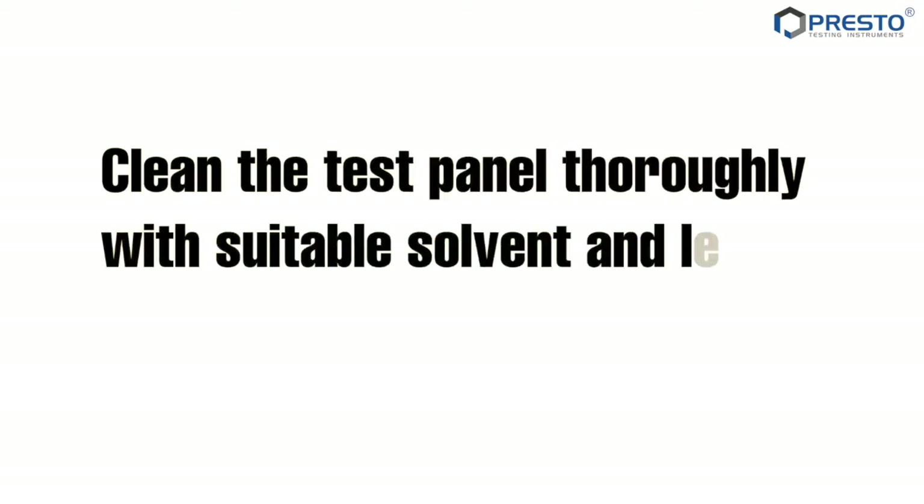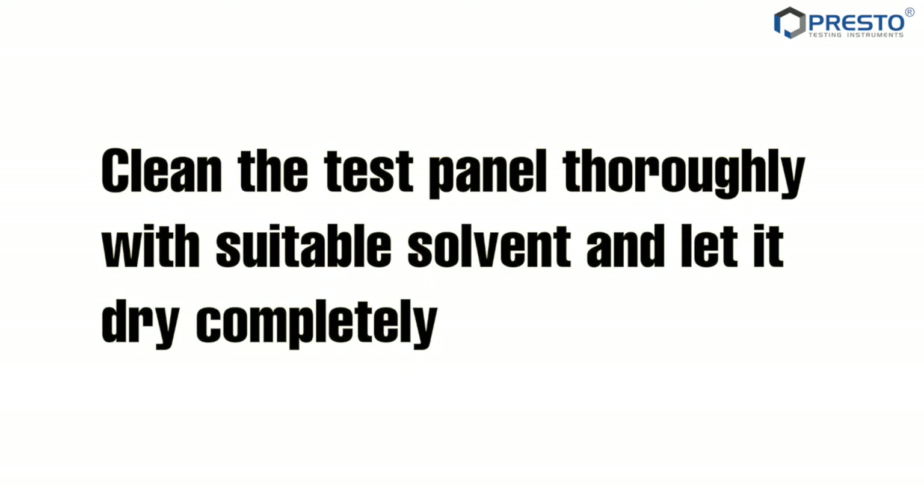Clean the test panel thoroughly with a suitable solvent, and let it dry completely.